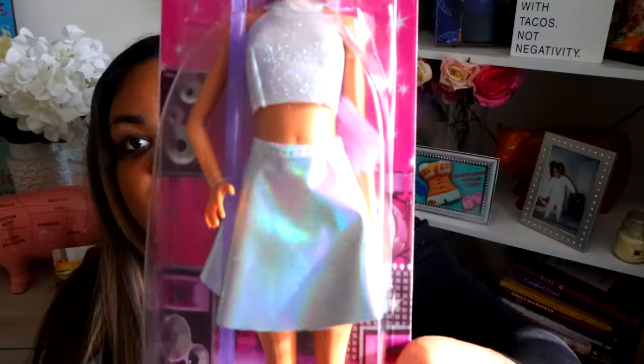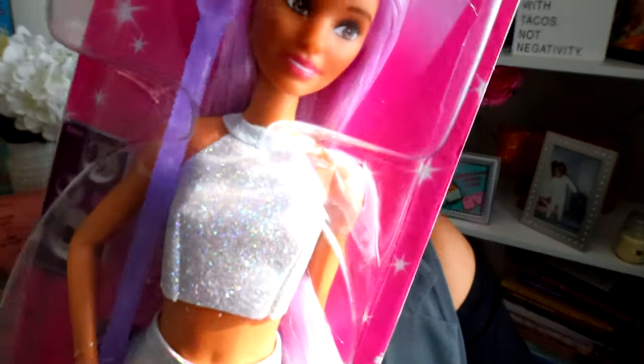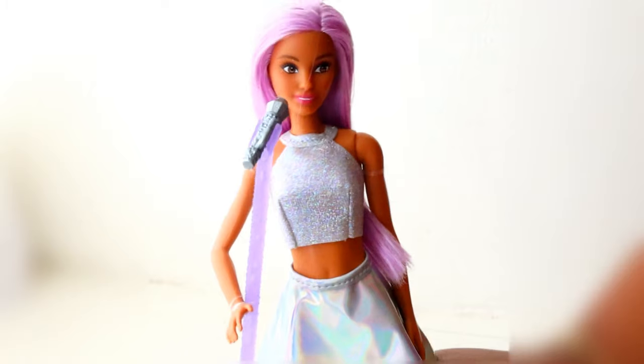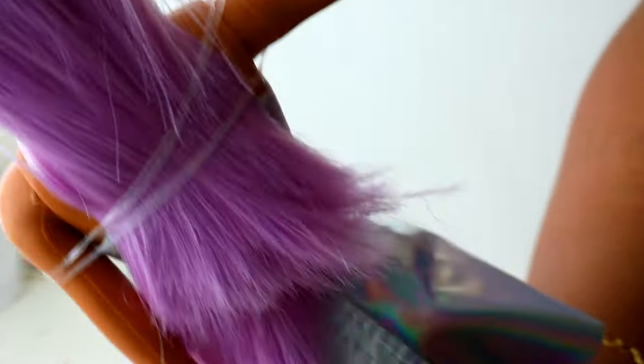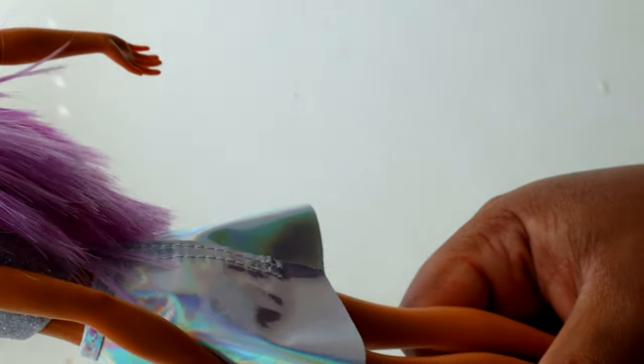I went on Amazon and bought my Barbie. I chose pop star Barbie because look at this outfit — look at the iridescent skirt, the glitter crop top, and the purple hair. She's all tan. She could be having a fun karaoke good time. I never knew Barbie came like that. Is this a new thing? If I could get one in an extra large...